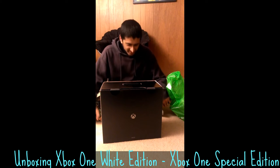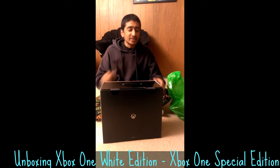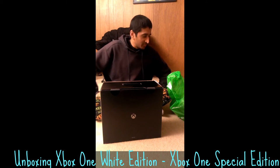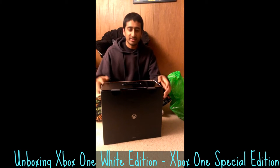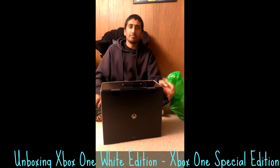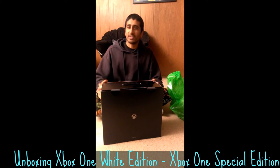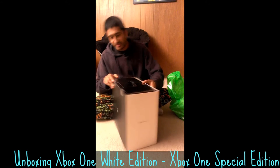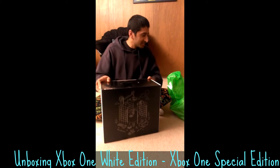Hi everybody, Newtaph here, and today I received a very interesting toy. It's kind of exciting because I've been working on this thing for quite a while now. The entire team that worked on the Xbox One got a pretty sweet launch gift, which is an actual Xbox One special edition, which I received today and I'm going to open it.